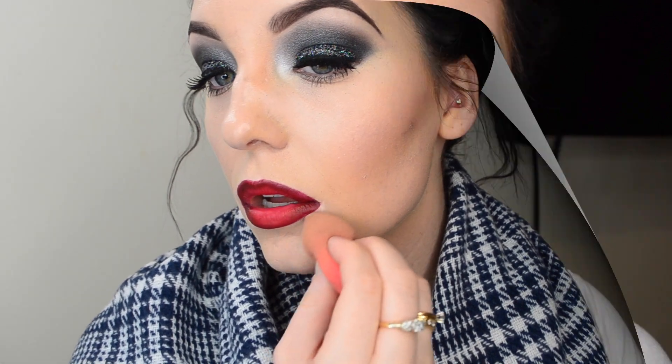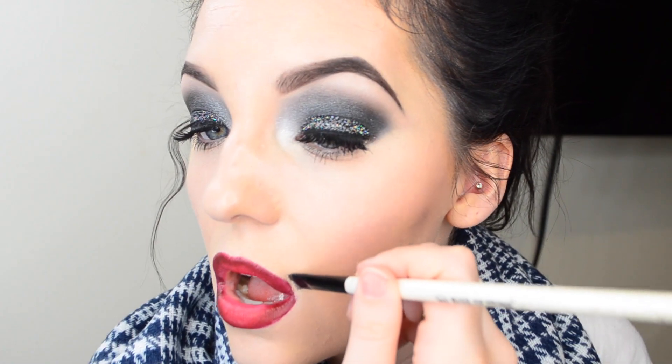Taking my Beauty Blender, I'm going to go back and gently blend in the concealer, leaving a little bit more concealer on the sides of my lip to make my lips pop even more. Once I've finished doing the bottom lip, I'm just going to apply the same procedure to the top lip.